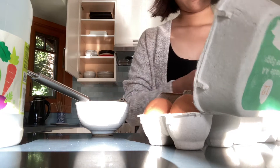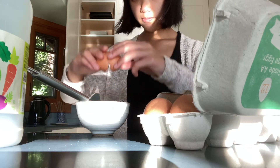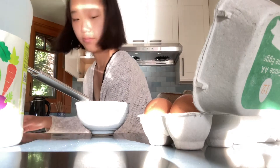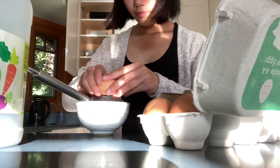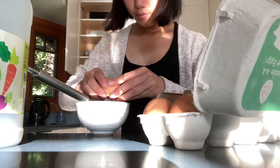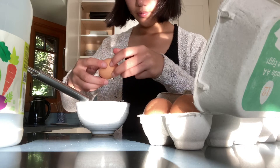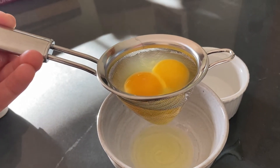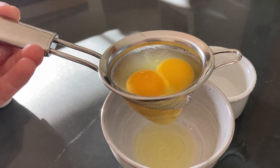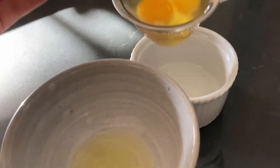Here I have my eggs. You don't want to strain them too much, otherwise there won't be very much egg white in your finished poached eggs, but I just like getting rid of some of the excess egg white. You don't have to. And then I'll put them in the ramekin.